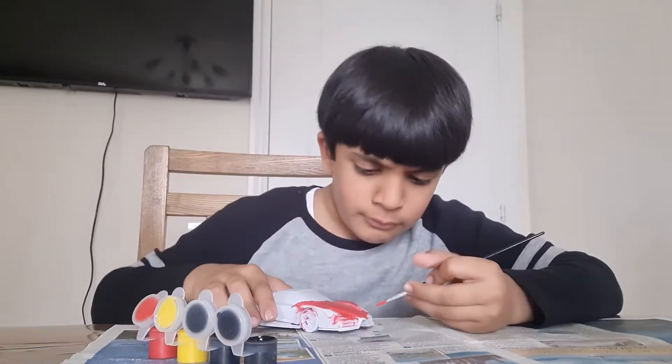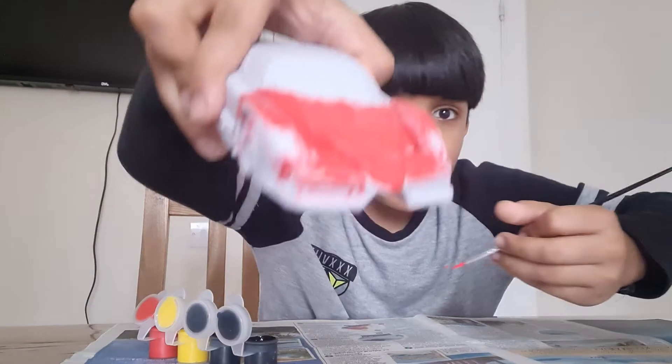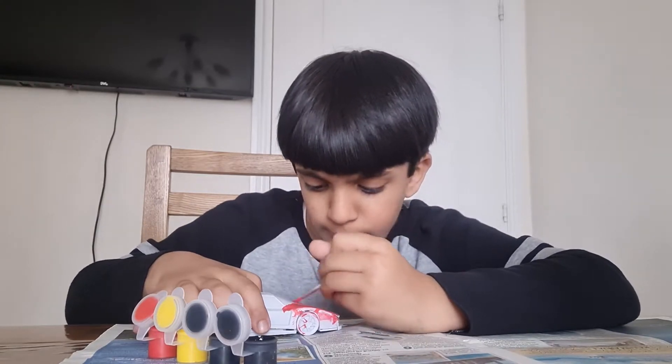I'm doing good putting it on. I'm painting this part now. This looks good, isn't it? I can't wait for this to be done painting. Then I can put it on a statue on my shelf.